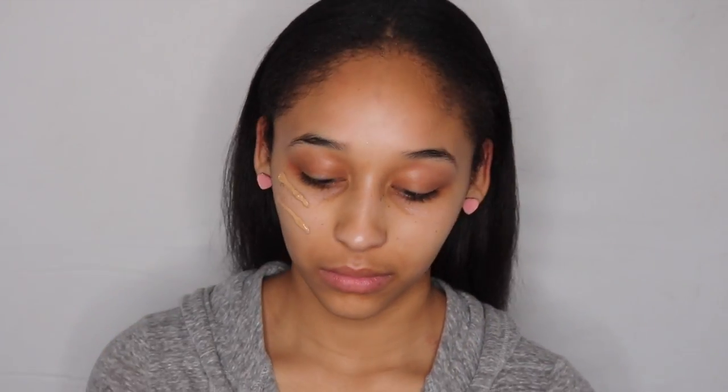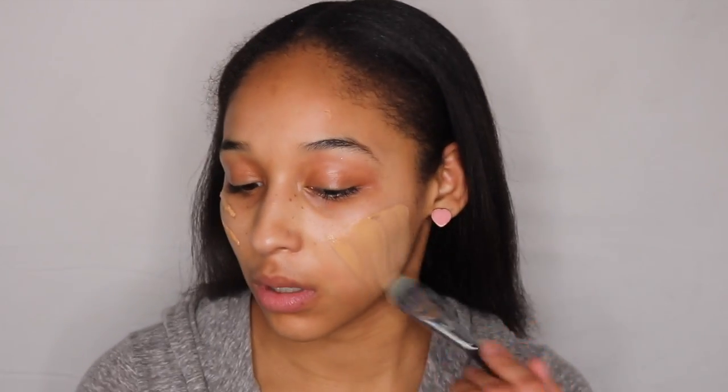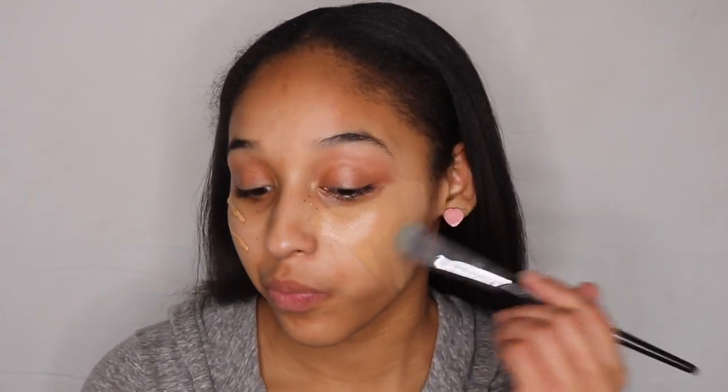Then I'll be taking my Honeydew from NYX. The foundation I'll be using is Born This Way by Too Faced, and I am in the color Warm Beige. I'll be taking this really flat brush, then I'll take my beauty blender and blend it all in.